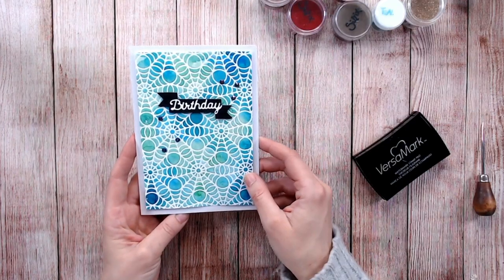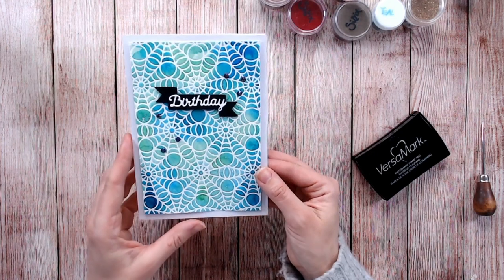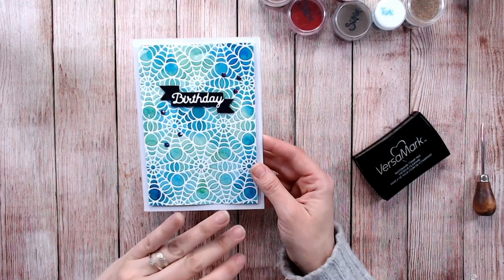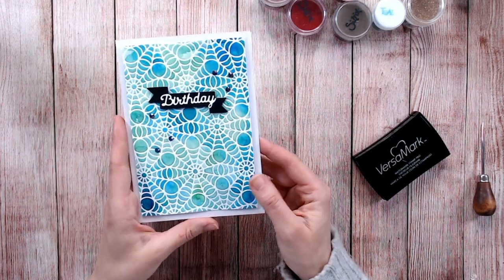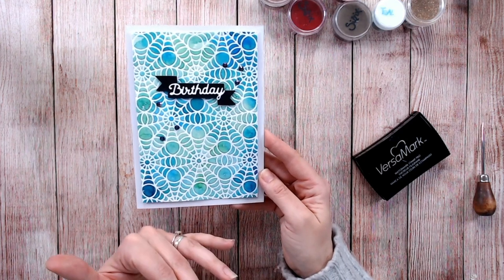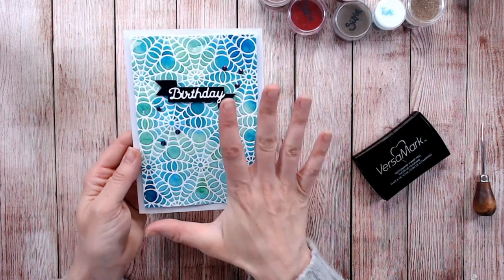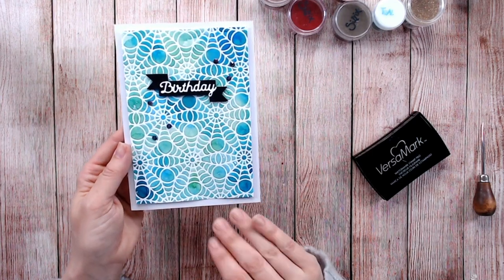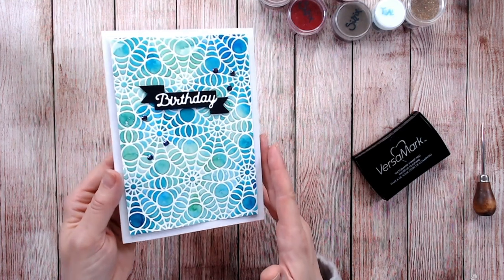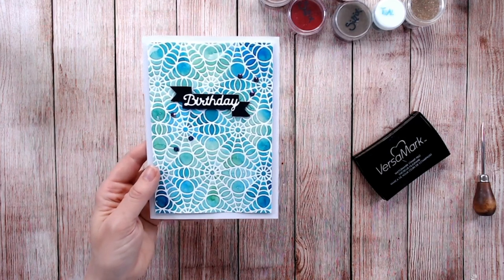Another advantage to using clear powder is to go in with water-based inks, because they will be resisted by the plastic-like finish of the embossing powder. Here a white web design has been gone over with clear powder on white paper, and then I've taken some watercolour inks and painted over the top. All of the embossing powder that's set there has resisted the ink, making for a beautiful effect.